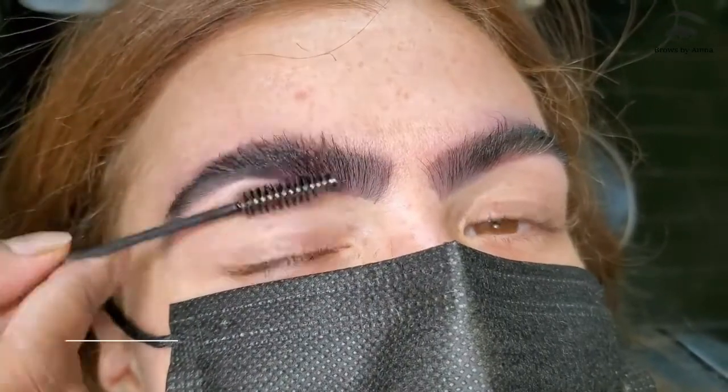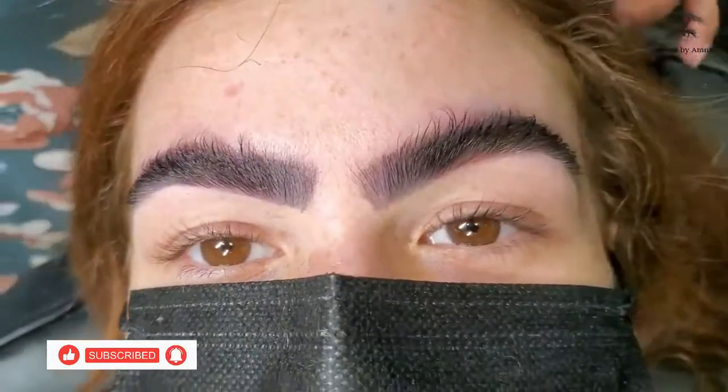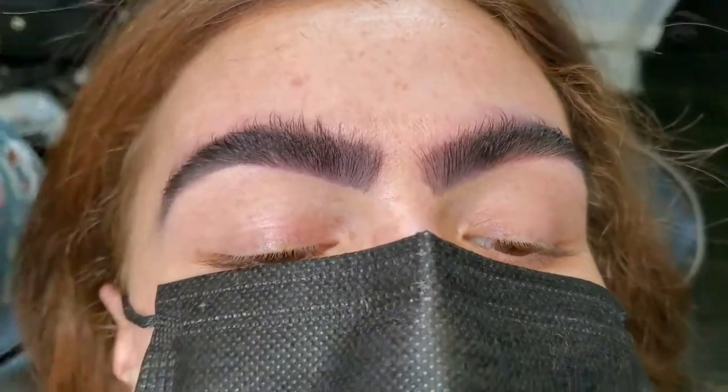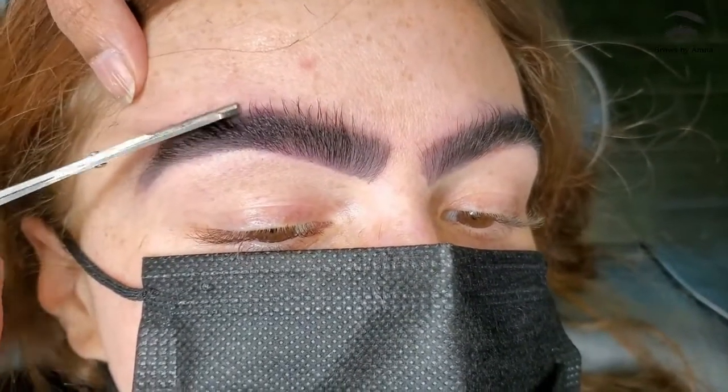We've done the tinting for her. Now I'm gonna do a little trimming. Trimming her brows can be very low.